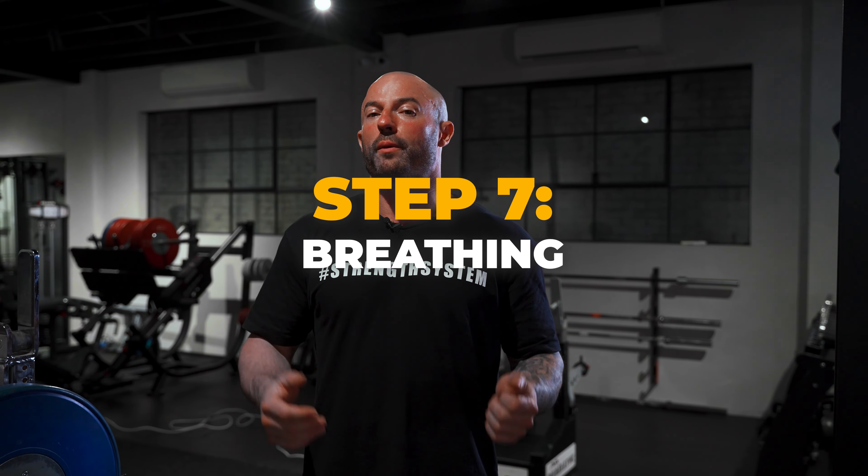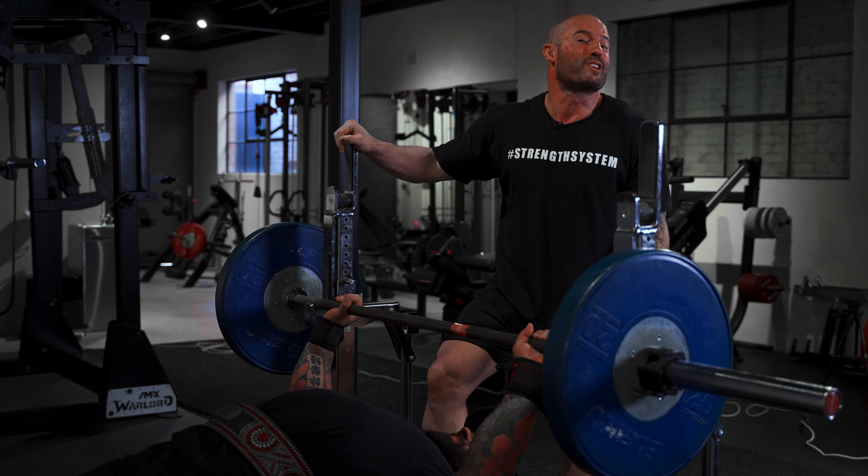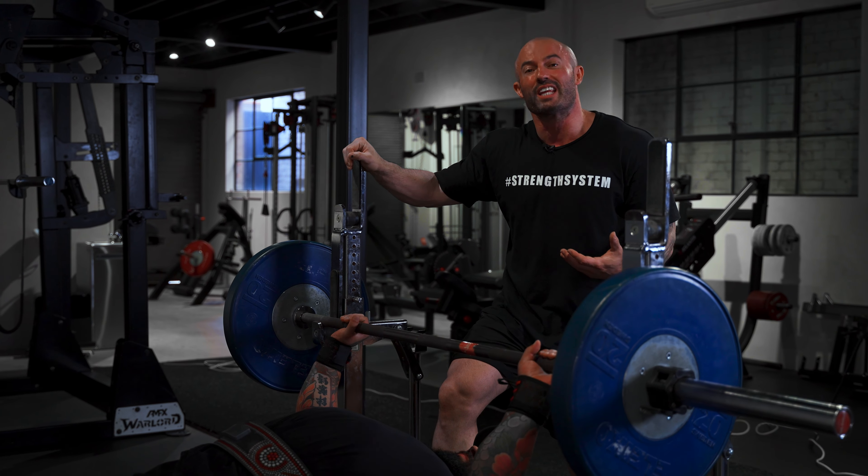Now there are two ways I like to breathe during a bench press. When lifting the heaviest weight possible, I like to hold my breath from start to finish — before the unrack, I take a big belly of air, hold it, perform the entire set, even up to a set of ten reps on one breath, and then exhale on completion of the set. A lot of people find that very uncomfortable, which is fair enough. Here's the more comfortable option: hold your breath through each rep and reset at the top.